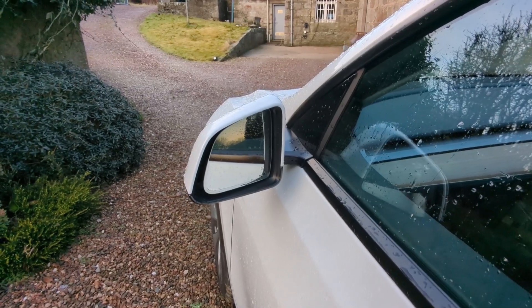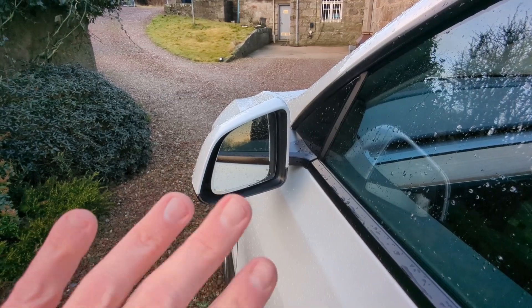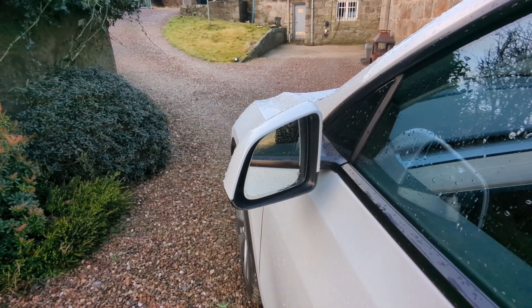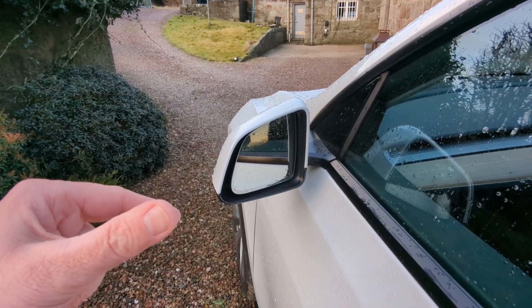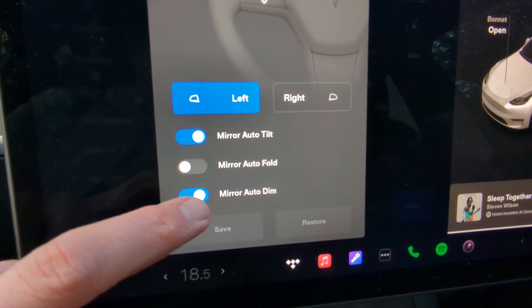The wing mirrors are auto-folding, auto-dimming, and auto-heated. They will also tip downwards when you go into reverse, if you set that up as the mode on the screen.